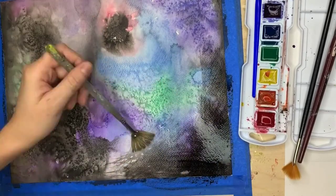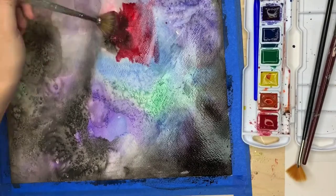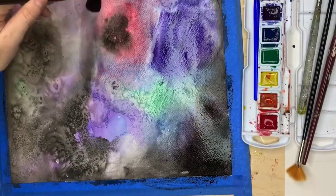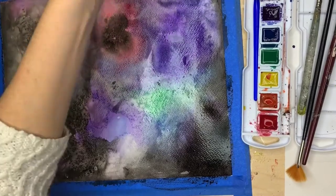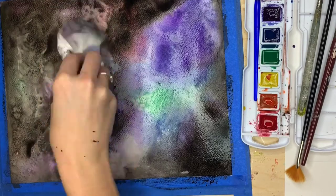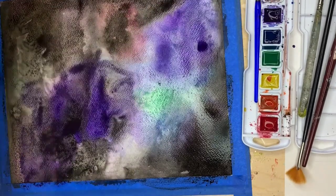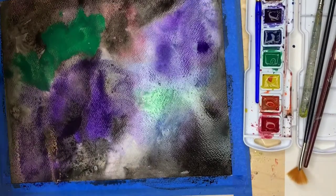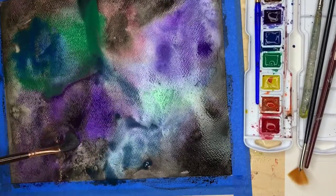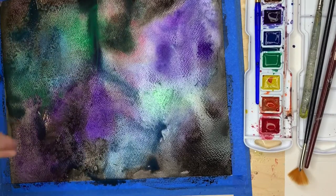Once your first layer is completely dry, it's time for your second layer. Just do exactly what you did the first time. Keep your watercolors transparent so you can see the first layer through the second layer. I'm using the same colors but making them even darker. It's okay to add black over top of your colors and even blot it off a little bit with a paper towel — you'll be able to see the layers underneath as it dries. Make sure to use your paintbrush really softly so you don't mess up the layers below. You can add salt to this layer as well.